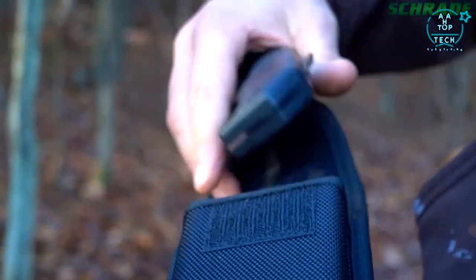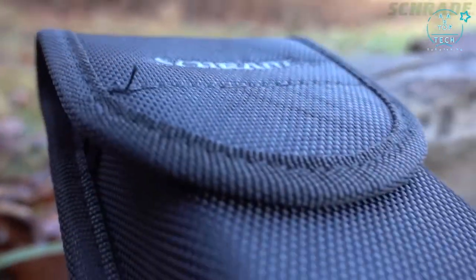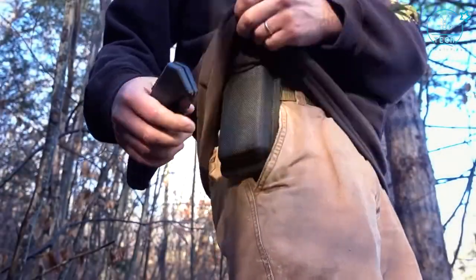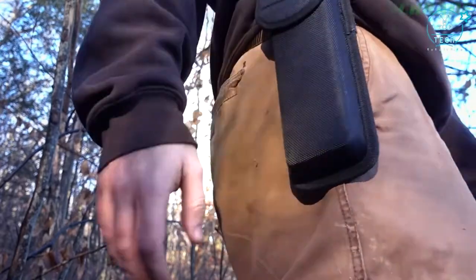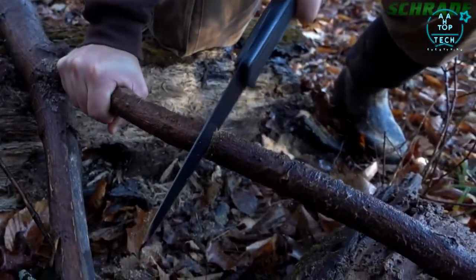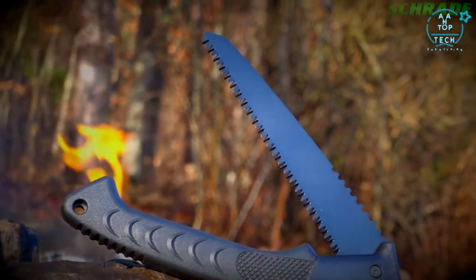Protect and store the SCS AW1 in the heavy-duty black woven fabric sheath with hook-and-loop closure. Carry the SCS AW1 close at hand and ready for action using the gear belt loop. Designed to make short work of tough cutting tasks, crafted from premium materials and built for a lifetime.